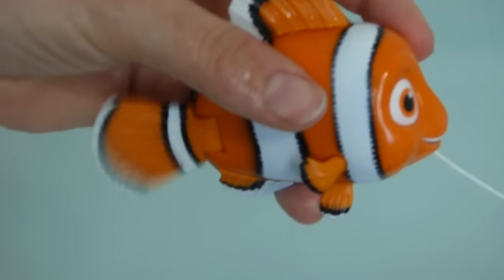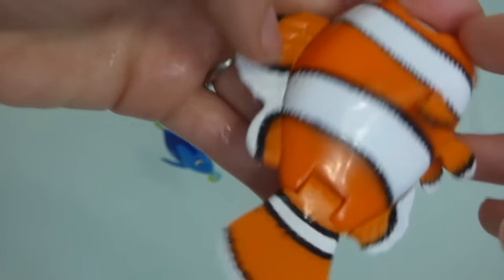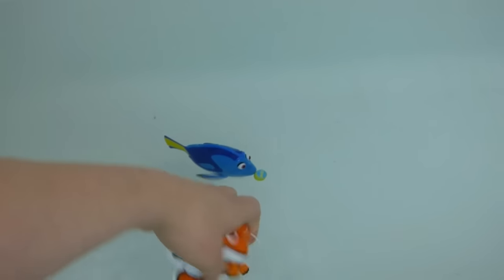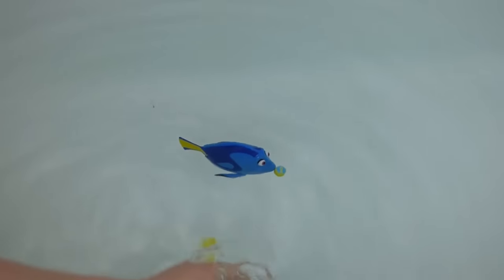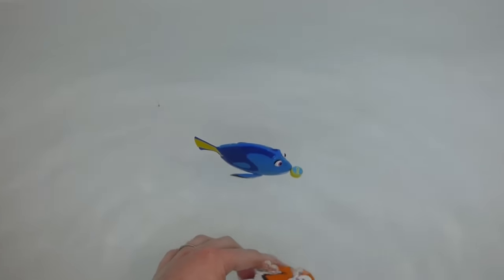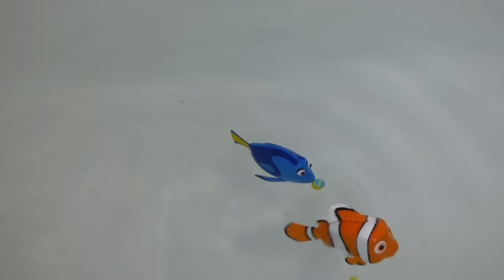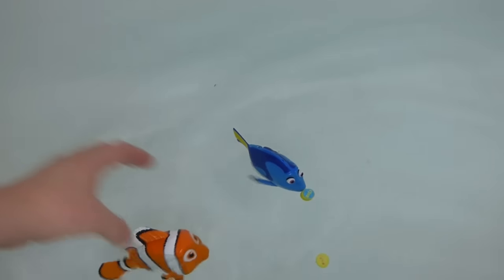And there's Nemo — that's how he moves his fin, and there's his little fin. We've got to fill him up with water too. See all the air bubbles that come up? There we go. Now he's swimming. Here you go, little guy.